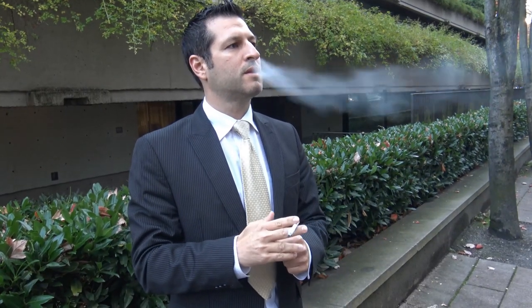It tastes like a cigarette. To me, it tastes like a cigarette. It smokes like a cigarette. It smells like a cigarette, but it's pretty smooth.